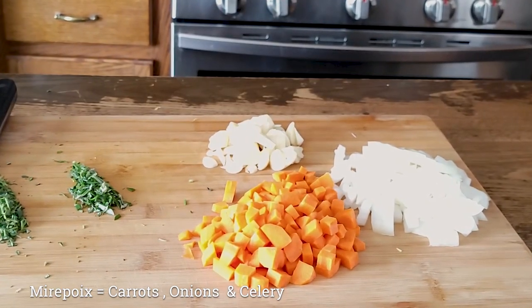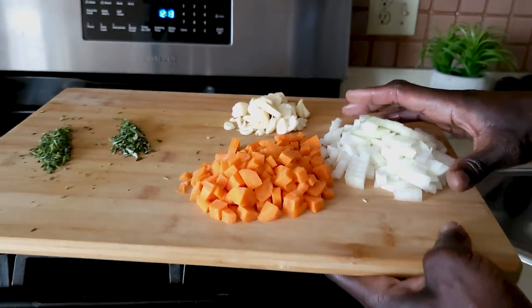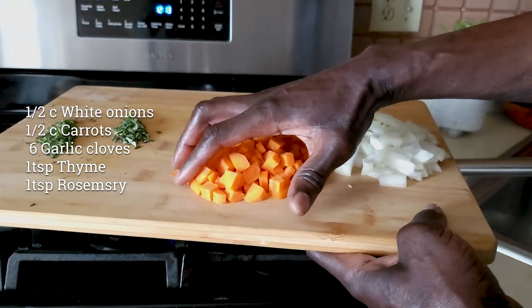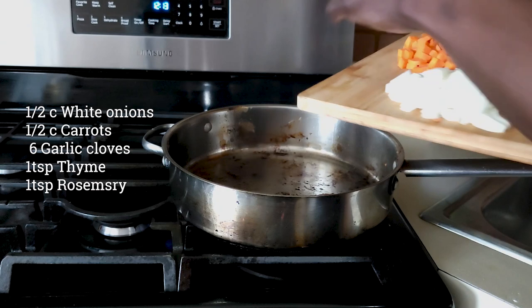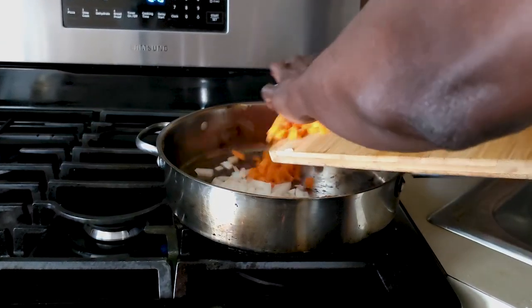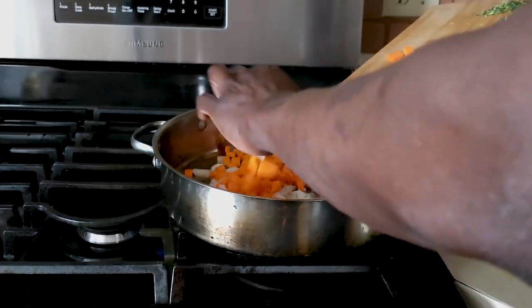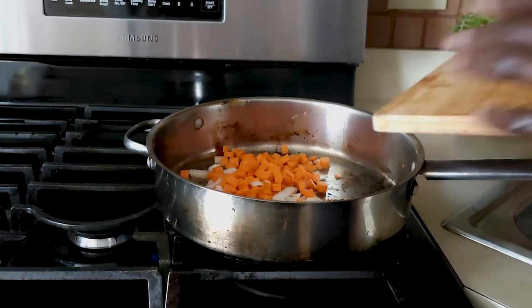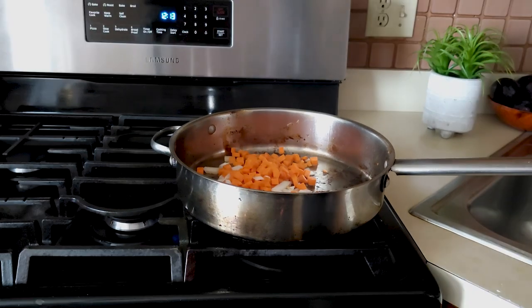I am going to remove the oil and then we are going to do the aromatics. I have about a half a cup of onions here — white onions, chopped — and then about another half a cup of carrots. I am going to add these into the pan. Traditionally braises take aromatics, or mirepoix, which is carrots, onions, and celery. I am just opting to use onions and carrots here for our recipe.